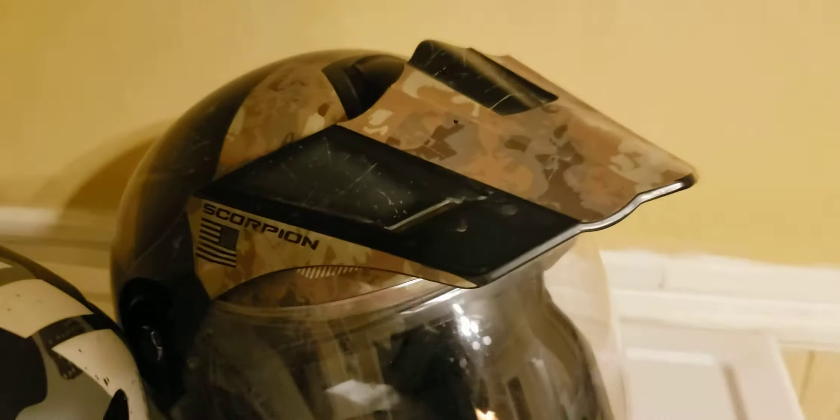This 2017 model is called the Battle Floss and I really like it. It's got high-visibility reflectors — a little strip up top and a nice big one on the back, which I really liked. The DOT sticker on the bottom is also reflective.